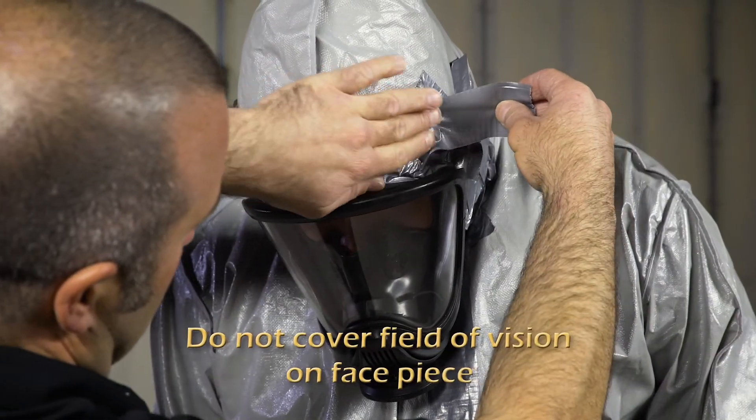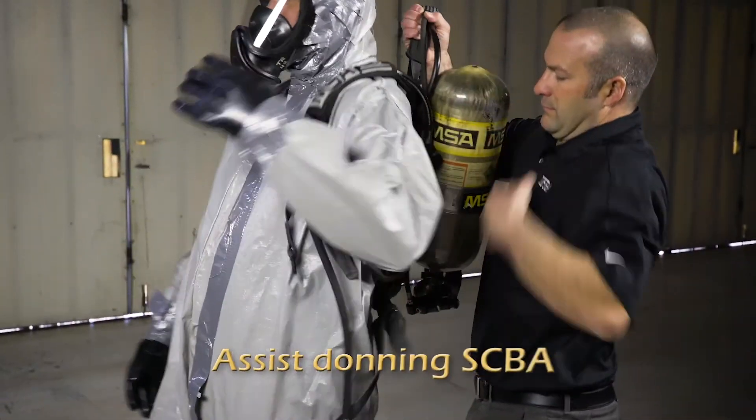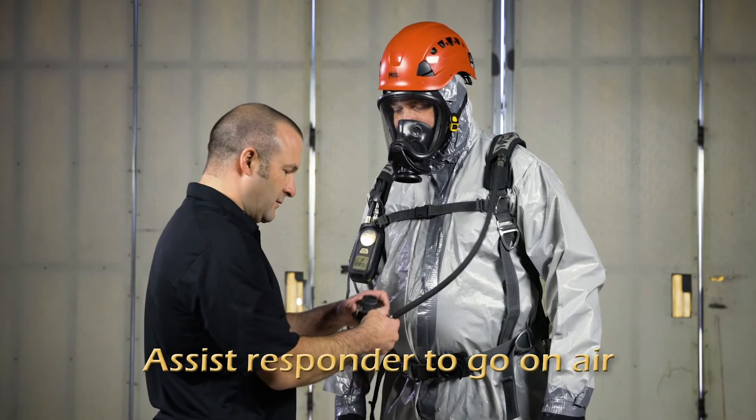Do not cover the field of vision on the face piece. Assist donning SCBA. Assist responder to go on air.